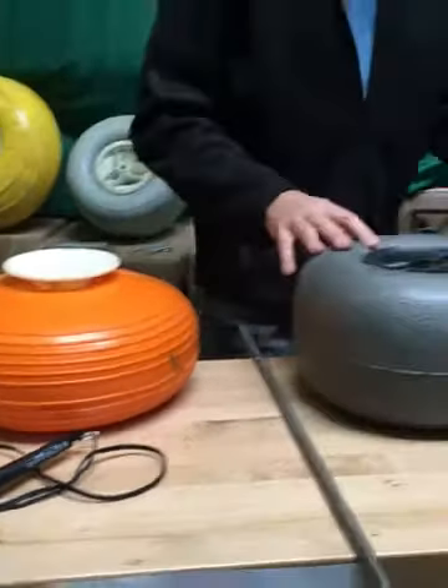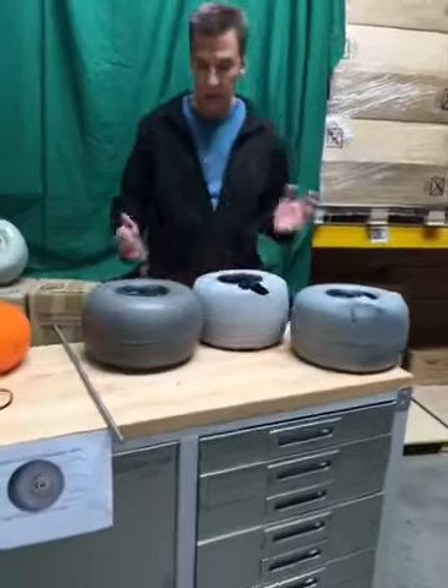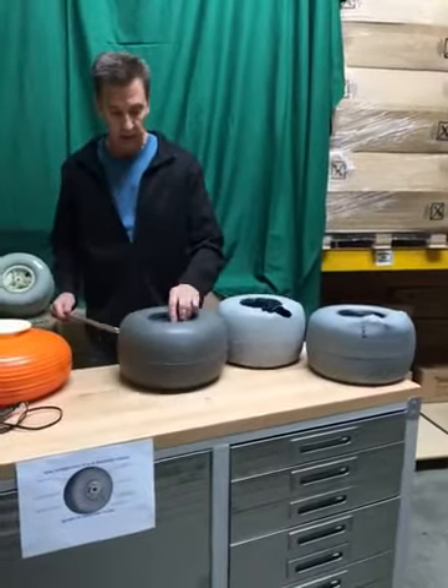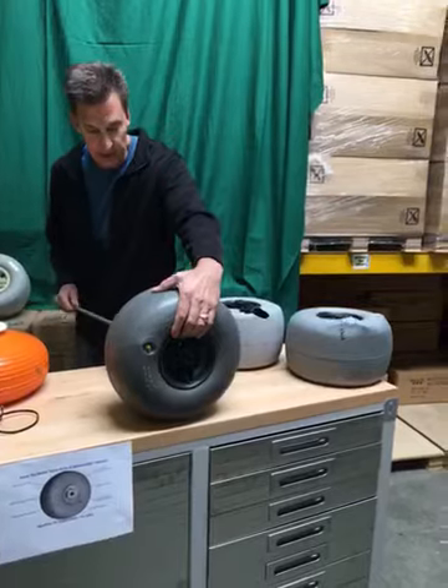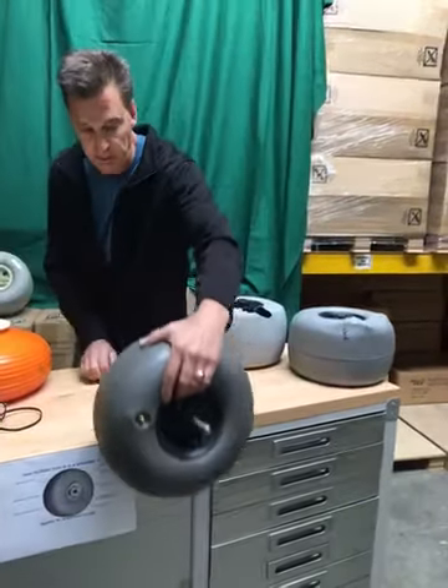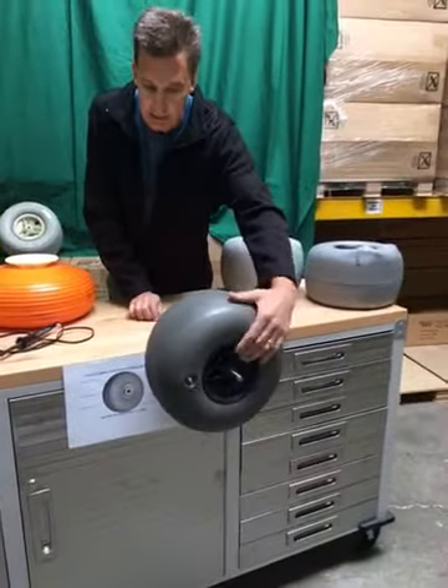Some of the other imitators we're starting to see on the marketplace each have their own set of problems. This one here, while it looks kind of interesting and nice, when you actually put it on an axle shaft and rotate it you can see that it's oblong and out of round. Certainly don't want that.